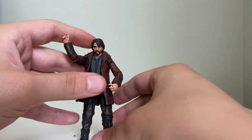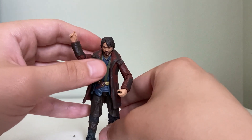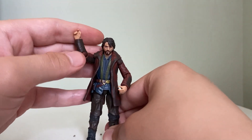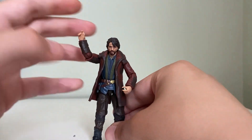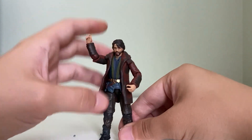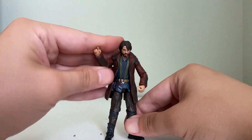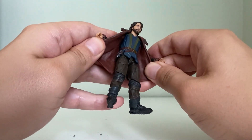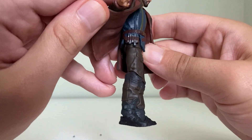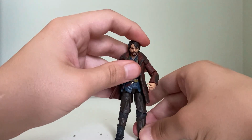Just need to get a stand for him. I'd give this figure a four out of five, honestly. I can't give him five out of five because he just doesn't stand very well. The accuracy is just really there. I love his coat, and you can just see where he's got so much detail. Just wish he could stand a little better.